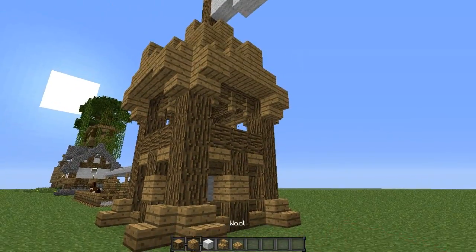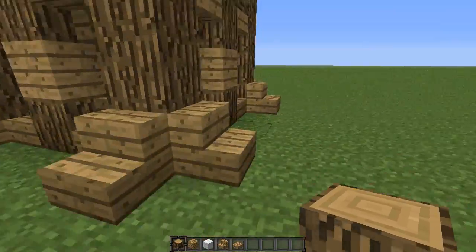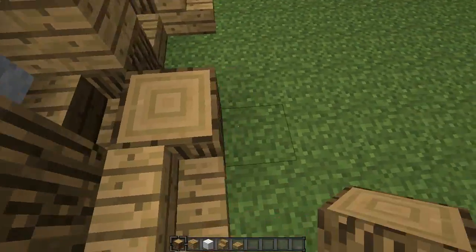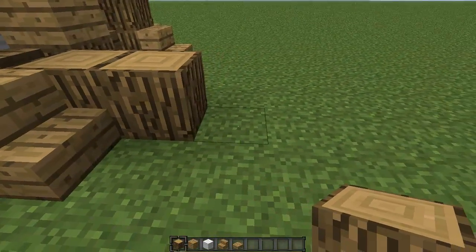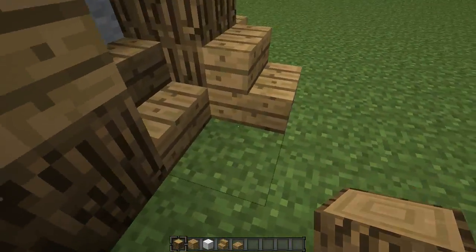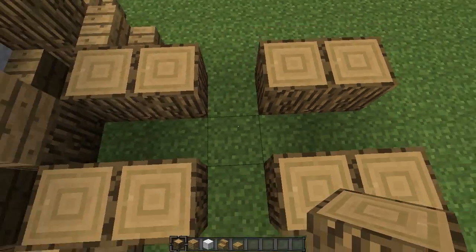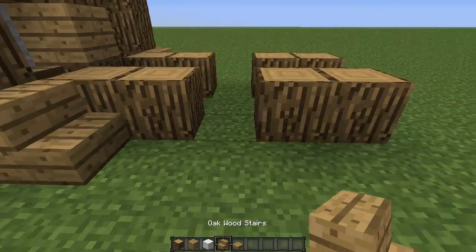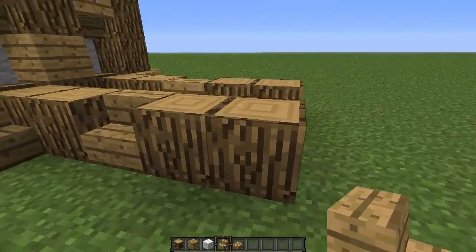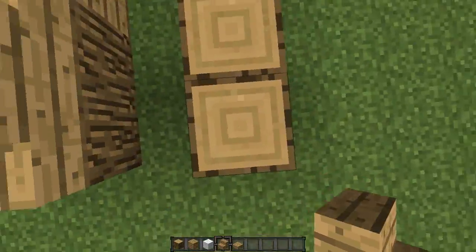We want to connect this wall up to the tower. Start on the right side in the corner of these two stairs. Place two logs down like that, leave a space, create another two. Do this exactly the same for the other side — start in these two corners, two logs, leave a space, another two. It should look like a cross. In between the logs, place some stairs like that. On top of these logs, place stairs going into each other like that. Do that for all of them.